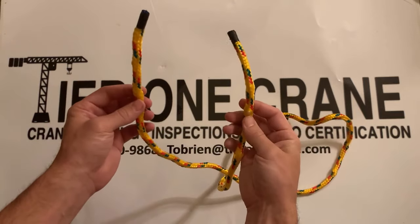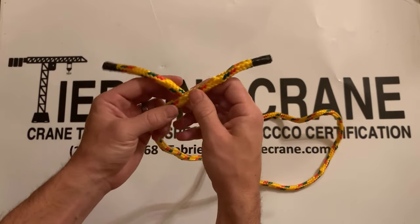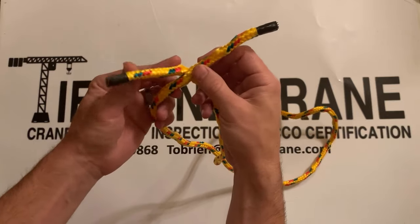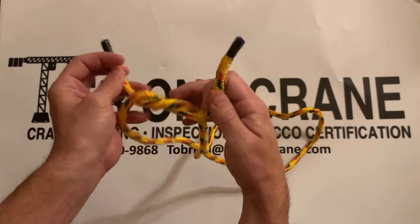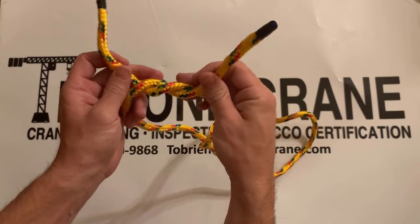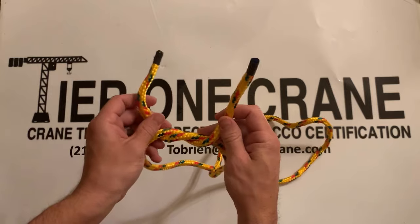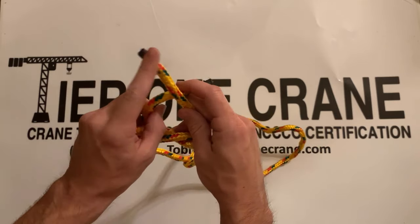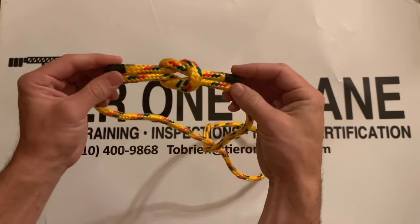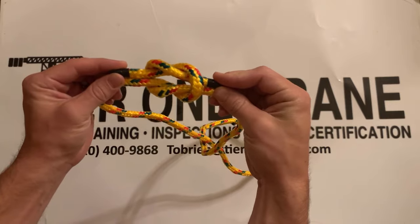You simply start out with both sides of the rope and you're going to make sure to put the left side over the right side of the rope, come underneath like this. Now this time you're going to put the right side of the rope over the top of the left side of the rope and come underneath. Now it's going to make this figure-eight shape and you can see how they're perfect loops interwound.